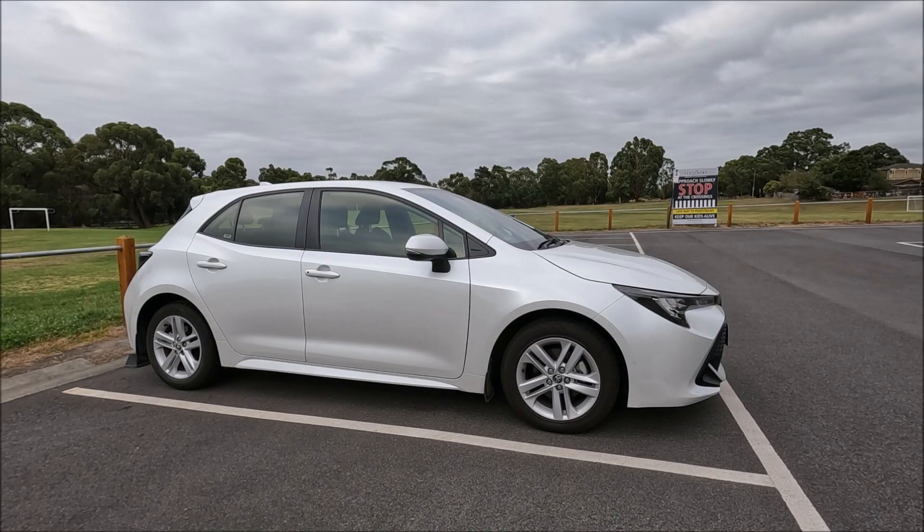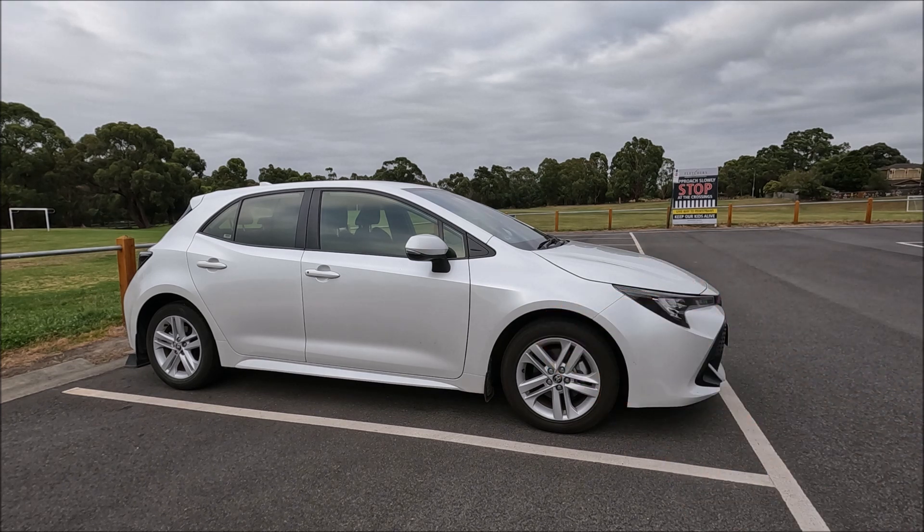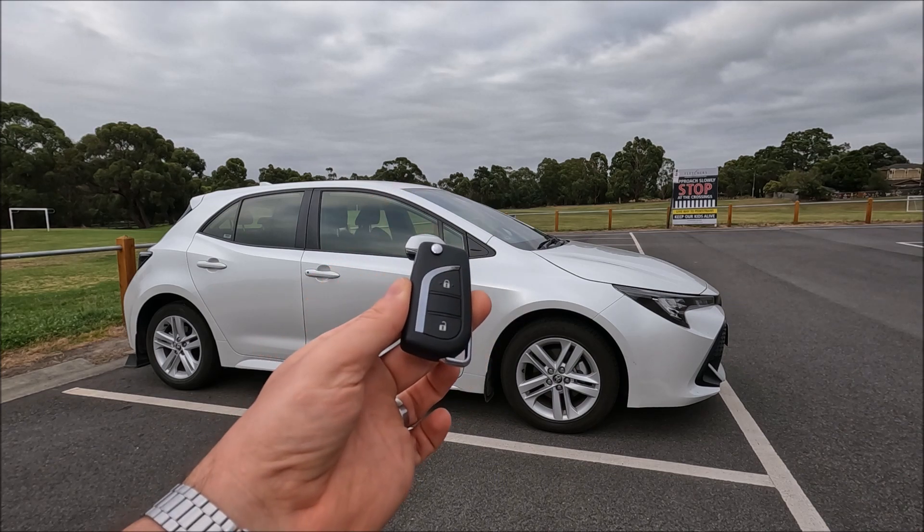Welcome to another Ross Perry Productions video. In front of me I have a 2021 Toyota Corolla and I'm going to show you how easy it is to remove and replace the battery on the key for the car.